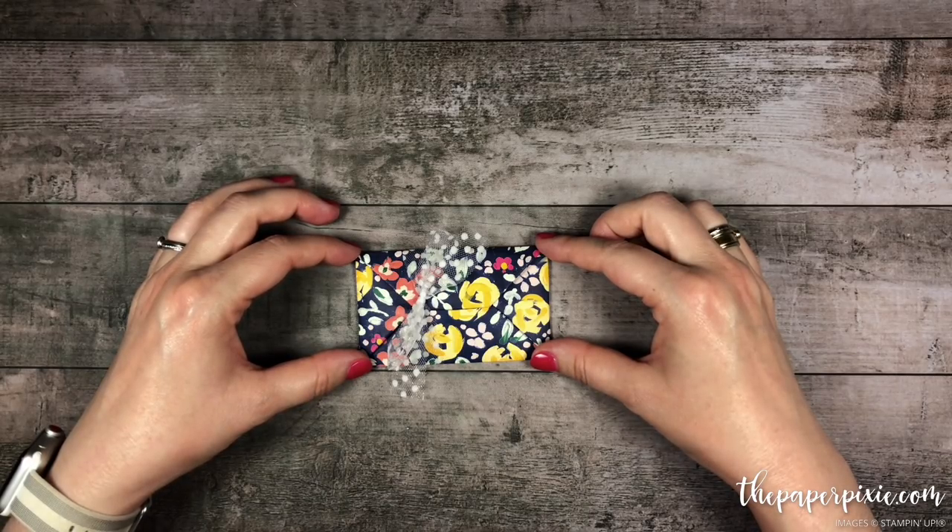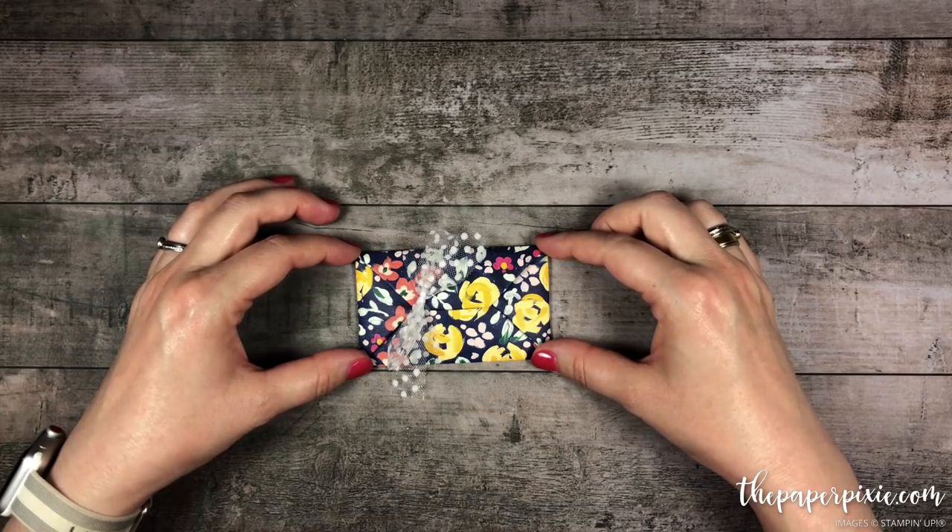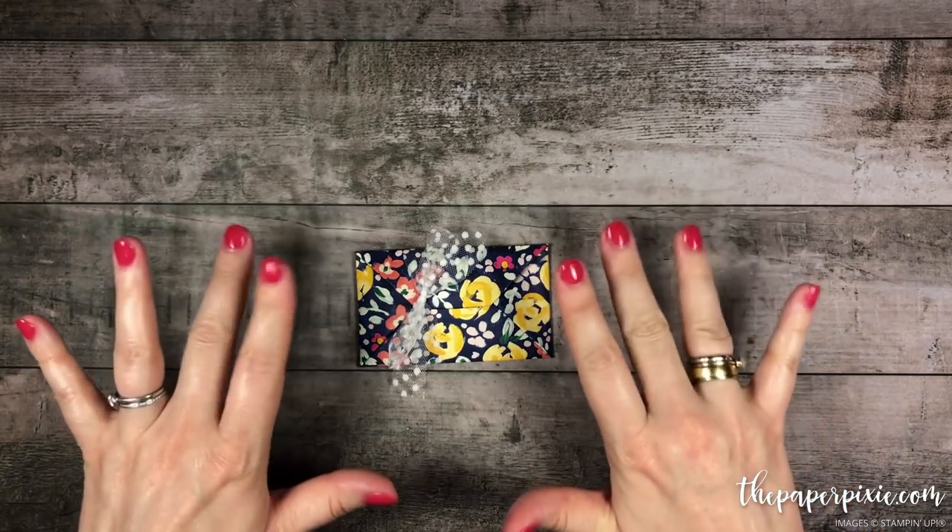You can shop with me anytime at thepaperpixie.com/shop. And if you're interested in earning a discount on your Stampin' Up! purchases, I'd love to have you join my team of Paper Pixies — you can purchase the starter kit at thepaperpixie.com/join. Thanks again for watching. I hope you have a wonderful and blessed day. Take care. Bye!